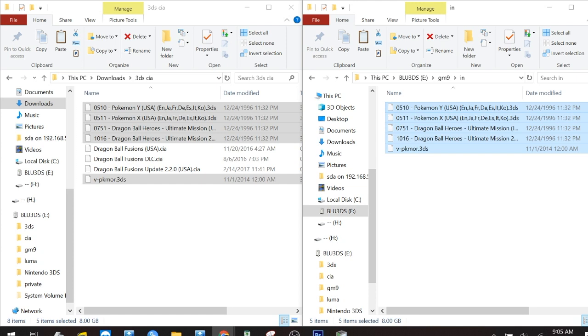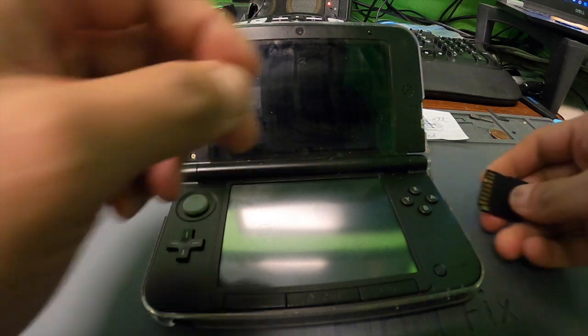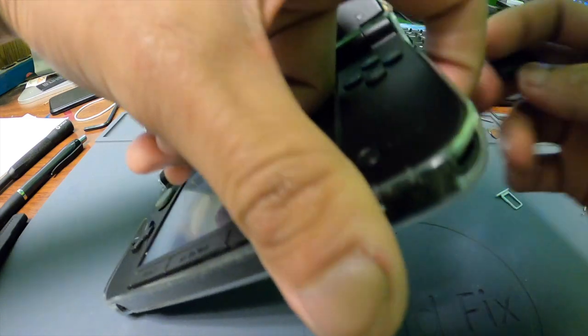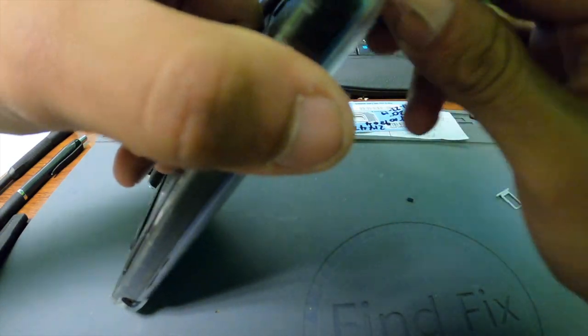Here you can see that they're done copying, and once they're done you can just remove the SD card from your computer and insert it directly into the 3DS. Just a reminder: you must have GodMode9 set up already to be able to do this, otherwise this will not work.